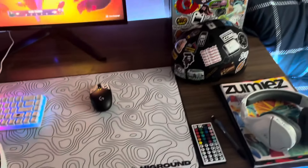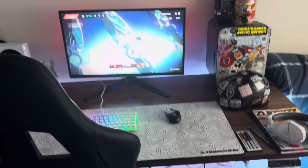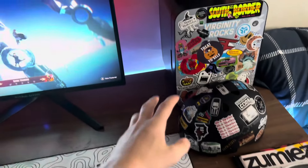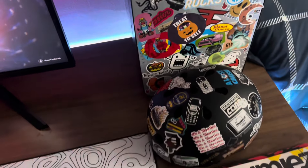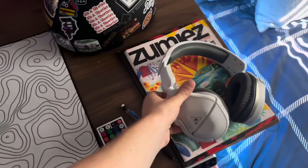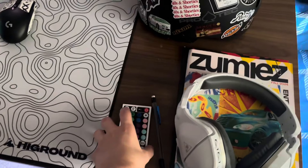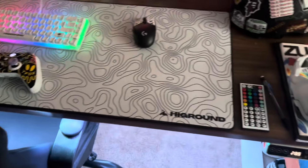Here's another part of my setup. There's a fridge, my helmet for skateboarding and bike riding, and here's my Turtle Beach headset for the Xbox Series S. I also have an LED controller that's under the desk — as you can tell, it's a white theme.